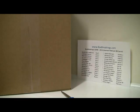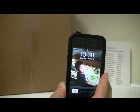Hey everyone, this is Al from BoxBreakings.com, here to bring you the second case break for 2011 Bowman Platinum Baseball. It is October 8th, 10:30 p.m. East Coast time, getting started really late tonight.